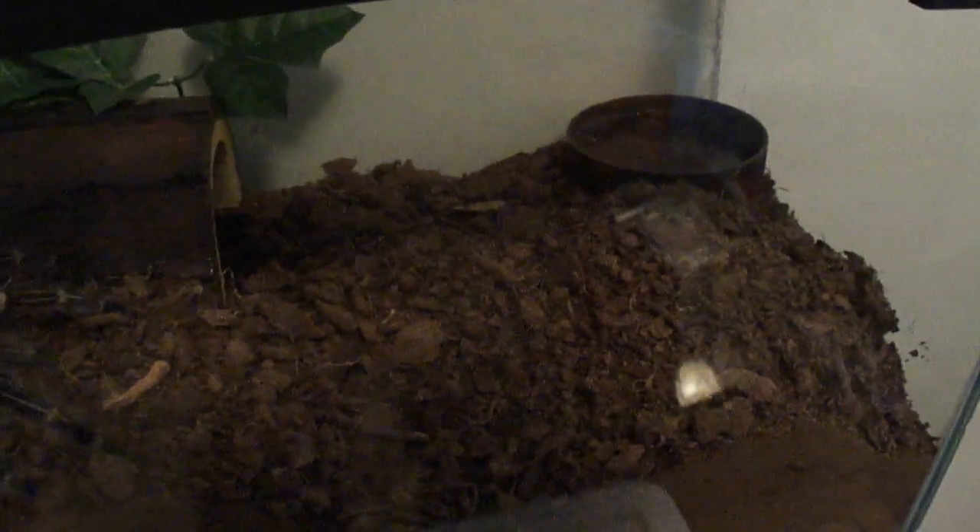Next up for an update is Serena, my huge G-Pulse Ripes. I did a video when I first moved her into this enclosure, along with my LP being rehoused. And since then she has done some digging, which is pretty cool.